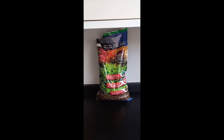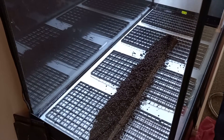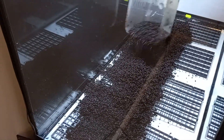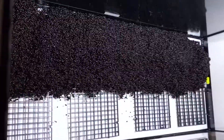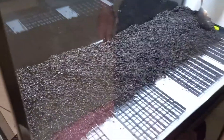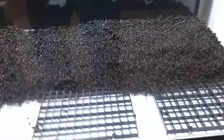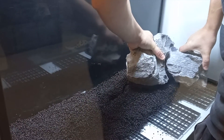The substrate I've chosen is Fluval Plant and Shrimp Stratum. From what I've read, it's good for root growth. So I've put the Stratum in, starting about two thirds from the back and then moving up to the back as a slow embankment — a little bit of height on it. Right, let's get ready. Let's do it.